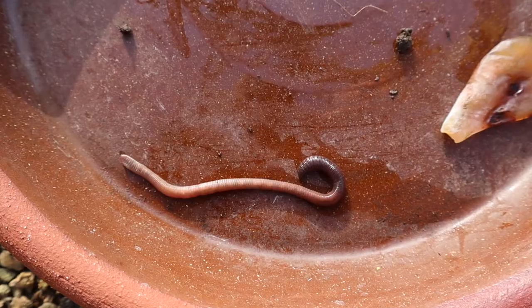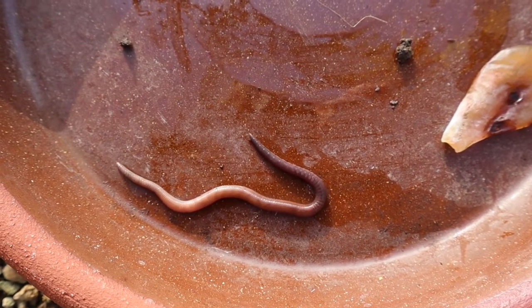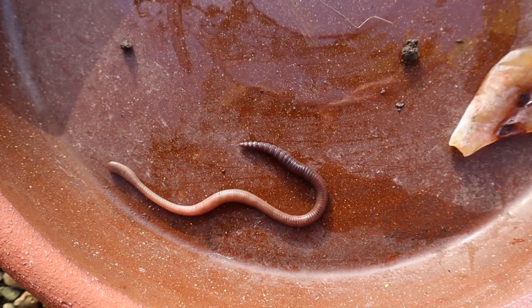The worm obviously needs nerves to coordinate that movement so that some segments will be long and thin while others are short and fat. I really recommend going out and finding a worm, putting it in a dish, and watching it — it's quite fascinating. You'll also see it has a head end with some sense organs and tiny little bristles on the body. When segments become short and fat, those bristles push into the soil and anchor it — quite a nice thing to watch.